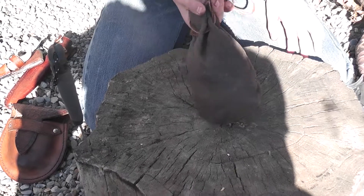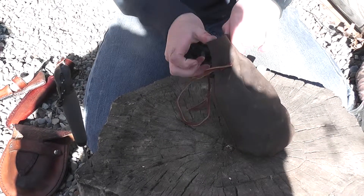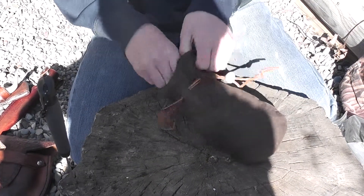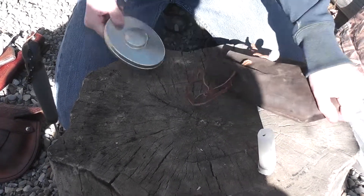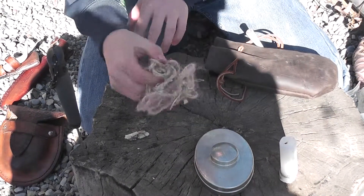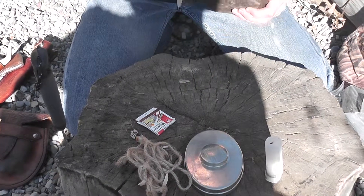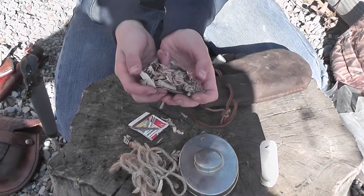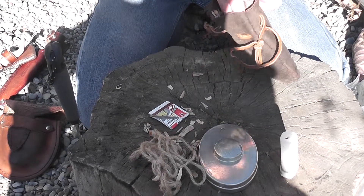Kit number two is an 18th century long hunter style kit. In here we have a candle, a Hudson's Bay tobacco tin — I'll show you what's in that a little later — some jute, and some matches. Down in the bottom there are some little pieces of inner bark, shavings, and some birch bark stuffed in the bottom.